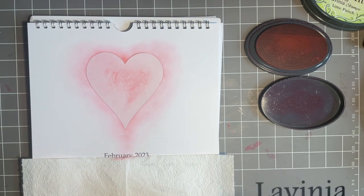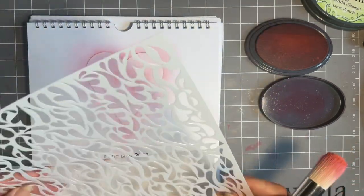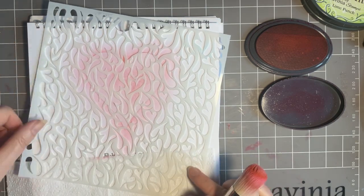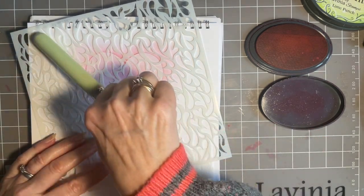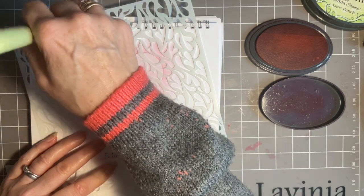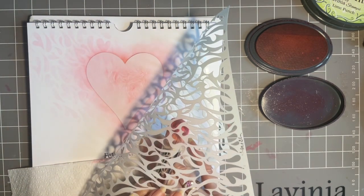I've got my lovely heart stencil — this is Replenish — and I'm thinking I want this across my page. I'm going to spend a bit of time getting it positioned. I want it corner to corner, so I'll do one corner at a time. I like that heart up there, so I'm going to go for that. I'll see if I've got enough ink on my brush and I just want it gently fading as it goes further away. Yes, that's enough, I don't want any more.